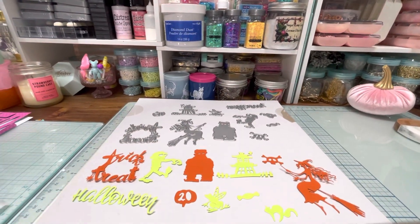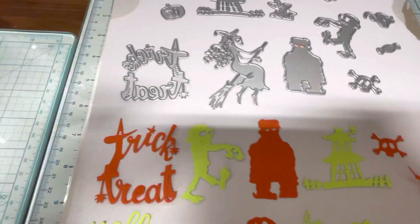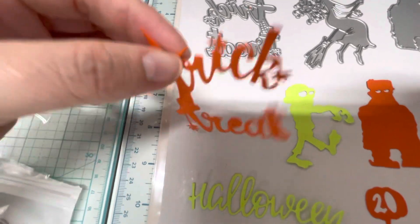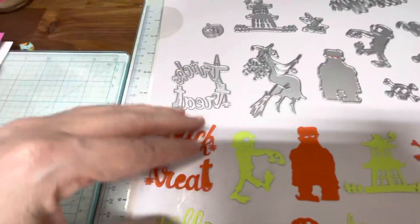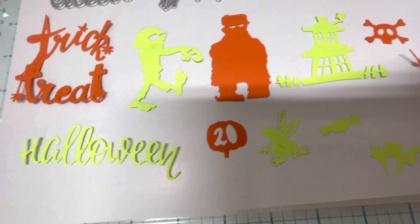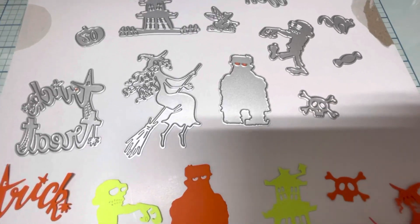So you can see that we have this cute little haunted house right here. We've got this Trick or Treat, which I think is so cute — I love how it has the spiders and the spider web on it. So cute. We have this little frog right here cut out. We've got a skull right there.